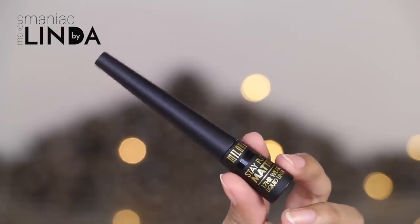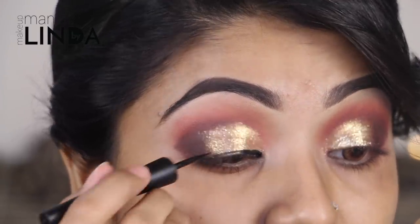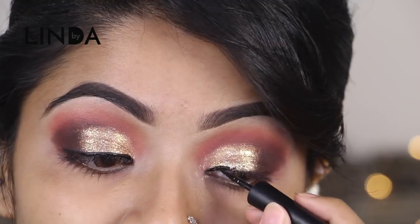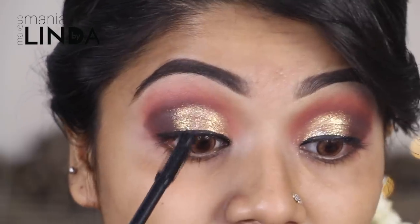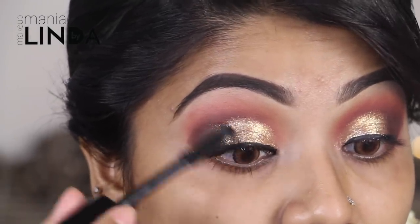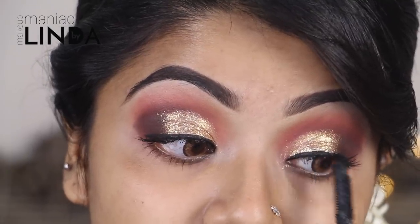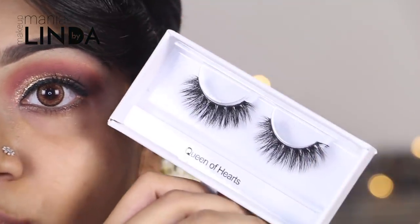I am using Milani Stay Put Liquid Eyeliner. I have also applied false lashes — they are very good and lengthening. The mascara is very unique. I applied false lashes in the style Queen of Hearts.